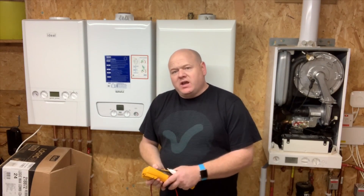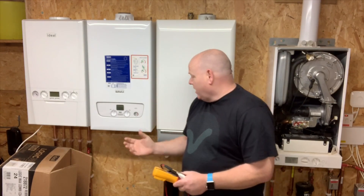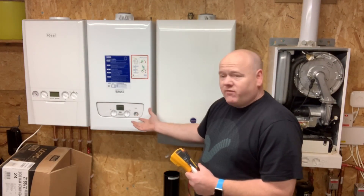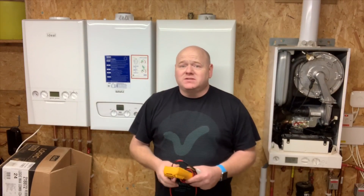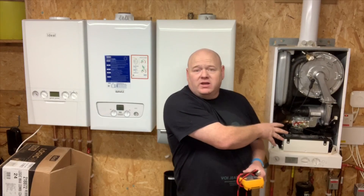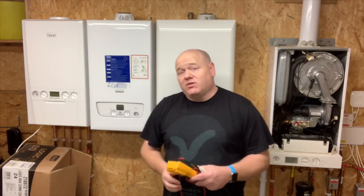My name is Alan Hart and today I'm going to show you how to test a thermistor. If you need to test a thermistor in a combi boiler — if you've got problems with the boiler not working or not working correctly — I'm going to show you how to test it. I've got a few different boilers here: a Baxi 800, an old Baxi Duotec, and a Viessmann. We can look at different thermistors, test them cold, and on the working boiler we'll also test it hot to show you the different readings.